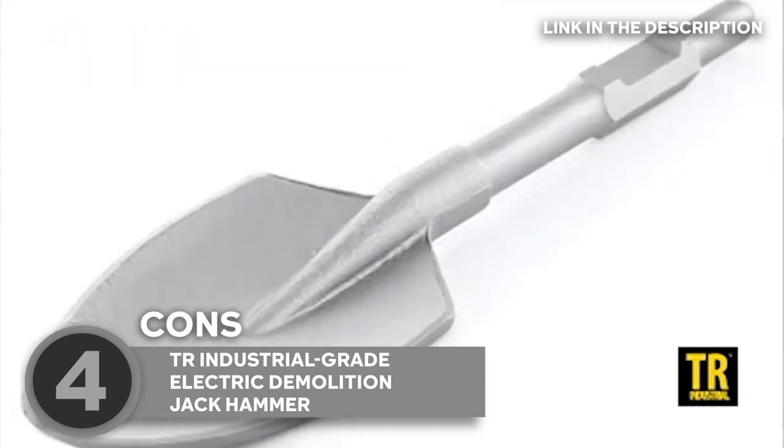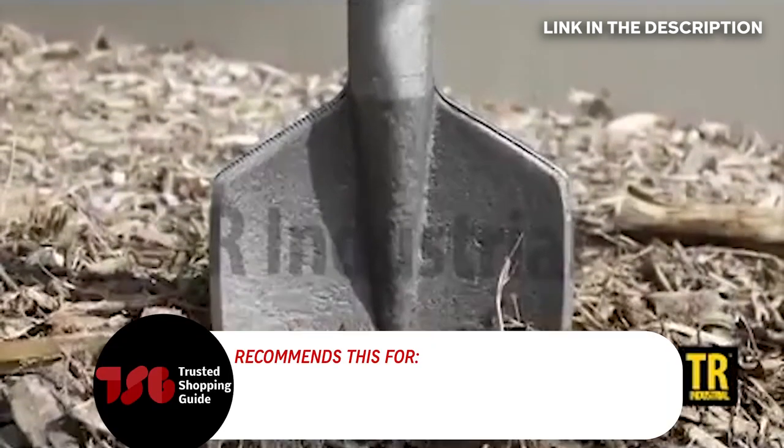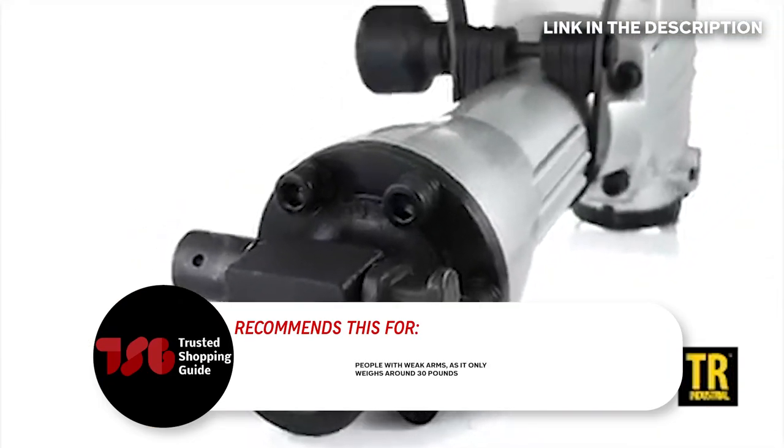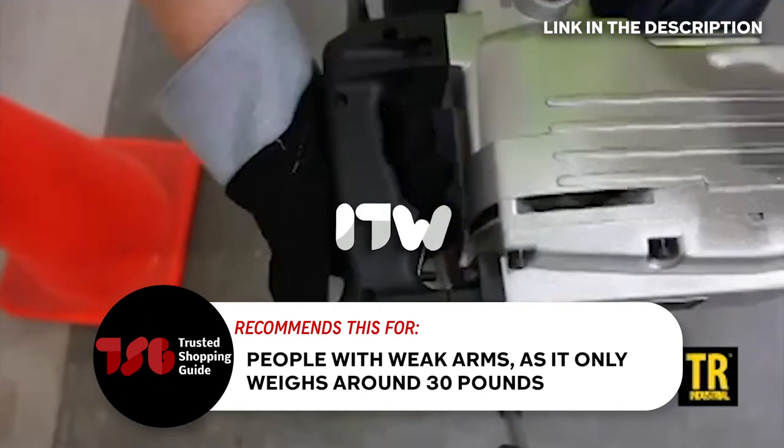Now, some users have noted that the chisel loosens after prolonged use, so we suggest you retighten it frequently. The trusted Shopping Guide team recommends this for people with weak arms as it only weighs around 30 pounds, so it won't be too strenuous to handle.